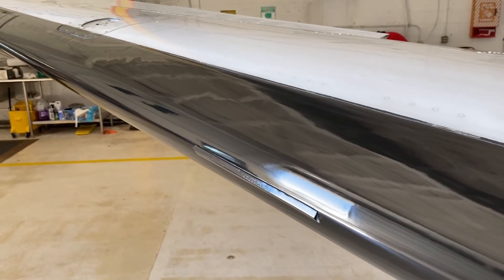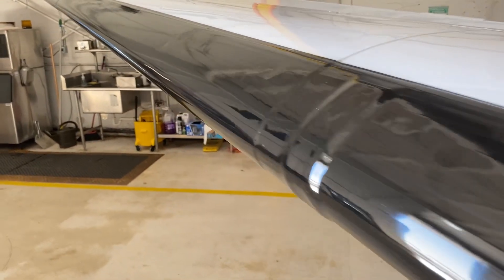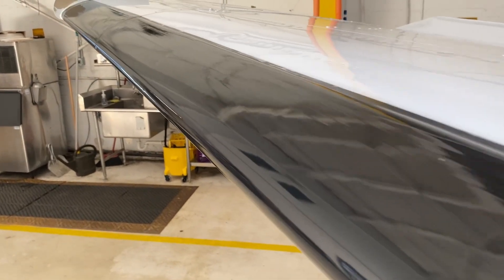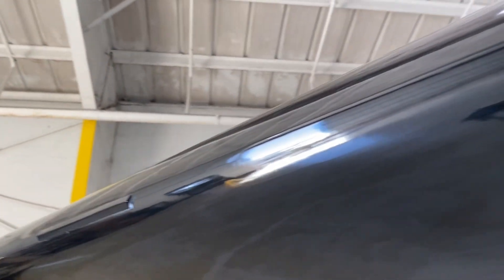This is the finished product. These boots are completely dry and they have that glossy look that we want. This was just a quick video to try to show you guys my process and how I go about stripping and resealing boots. If you guys have any questions or comments, please leave them down below. I will do a quick overview of the full plane so you guys can see — like I said, we did do a wash, wax, bright work, and interior. We did a full detail and I hope you guys enjoyed.